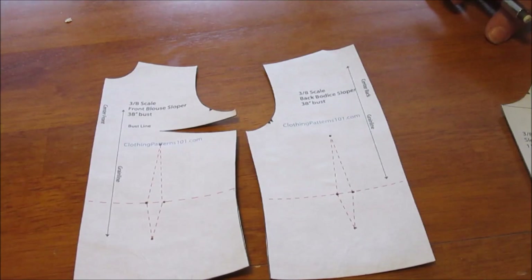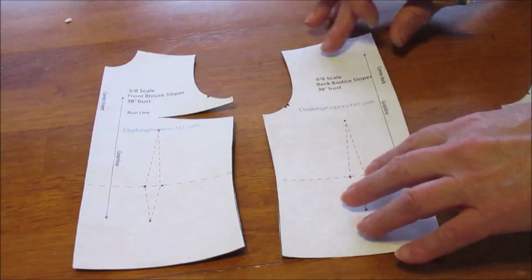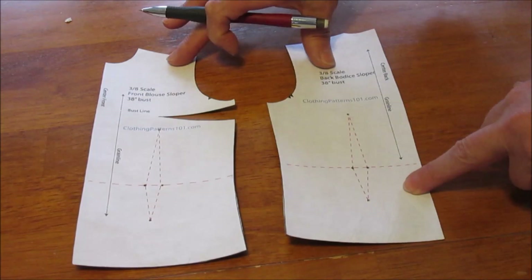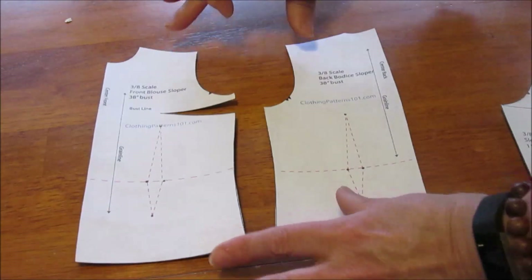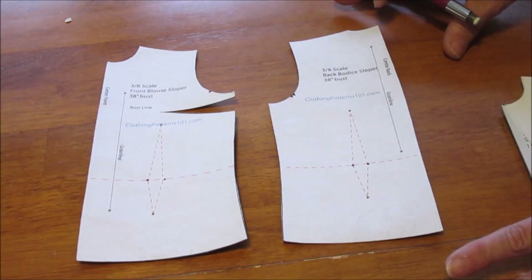I'm going to now show you on a small scale version of a block the corrections that I made, and I'll translate those to my blouse block. This is a 1/8 scale block pattern — it is not my personal block, it's simply a standard block, but just for demonstration purposes I'm going to show you what I did here.